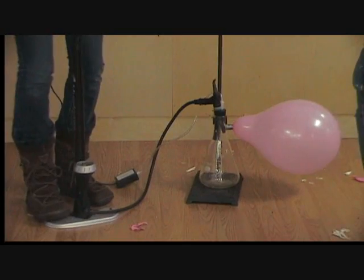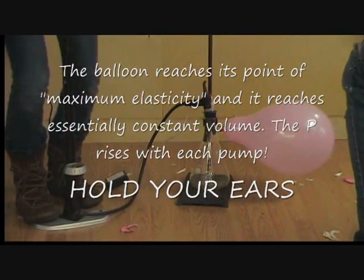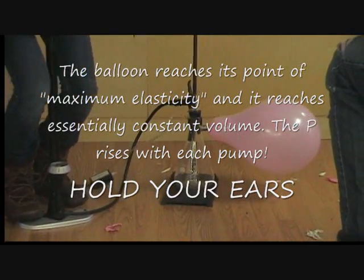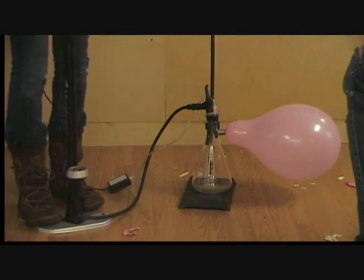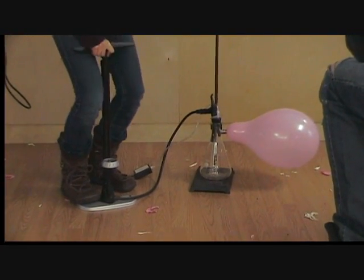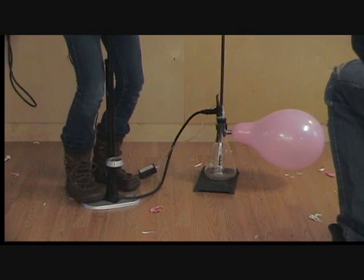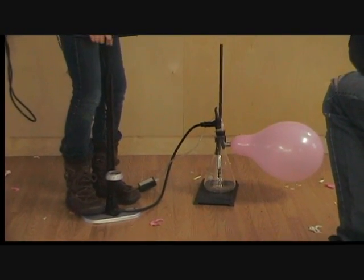But as the balloon gets bigger and bigger, as you can see here in the video, essentially what happens is that we've stretched the balloon to about its maximum — what we might call stretchiness or elasticity. And now the pressure inside the balloon begins to increase. At this point it's probably 820, 830 millimeters of mercury.